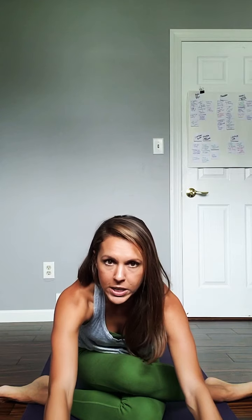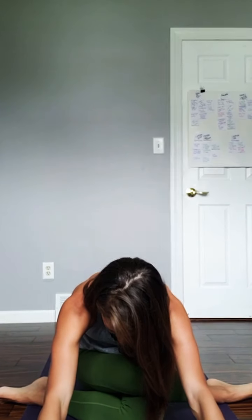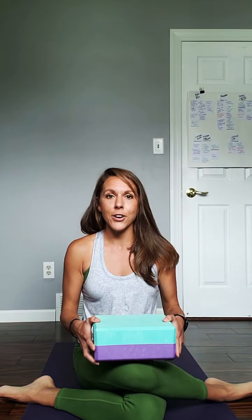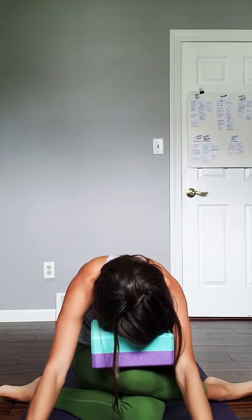Trust me — if you're doing it along with me, you probably feel it right now. You can start to bring your hands out in front of you and walk your hands forward. If you don't have a block, just keep walking your hands forward to the degree that you feel sensation in your hips, then let your head fall down. Where the block comes in: you can bring it to the mat the long ways and rest your forehead on it as you reach your hands forward, or put the block on your knee and just let your head fall heavy like that.